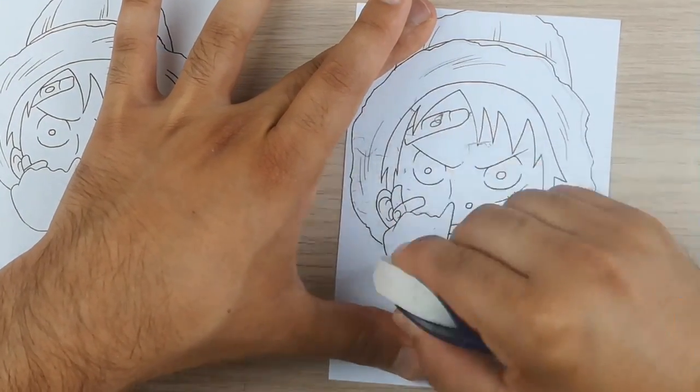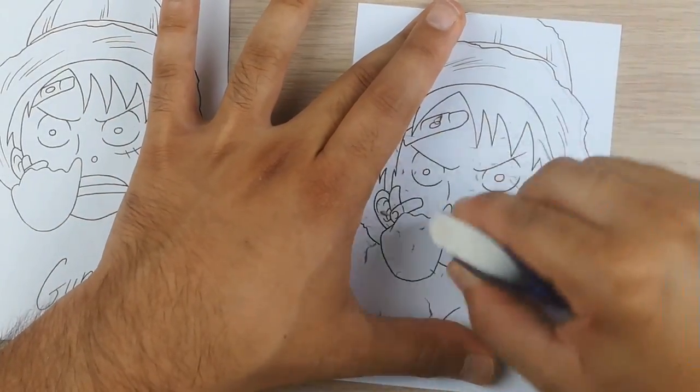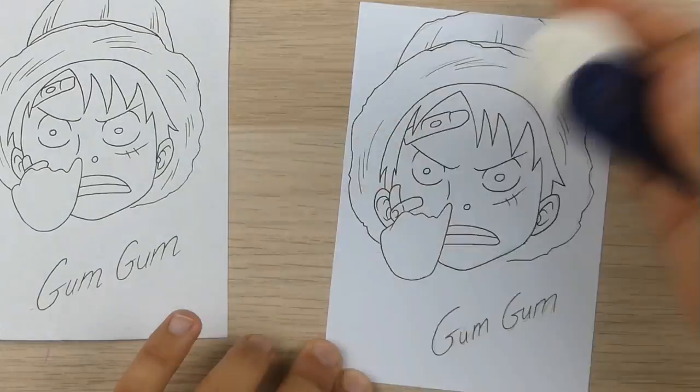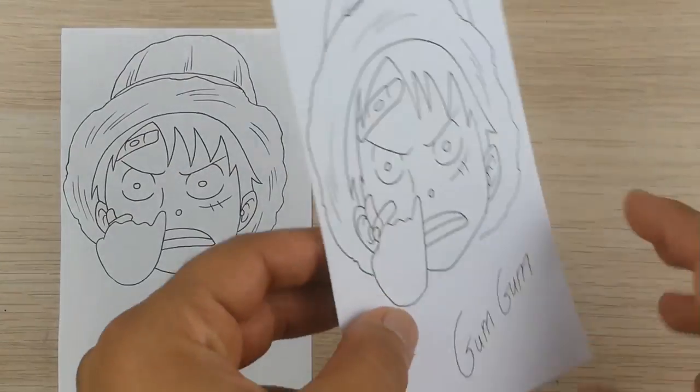Now I will erase the pencil lines on the thicker paper the same way I did on the thinner paper sheet. As you can see I am erasing with no problems — no crumbling, no fear of messing up the drawing. Just pure relaxation. That's why I love thick, high-quality paper.